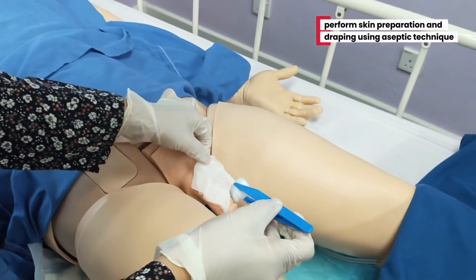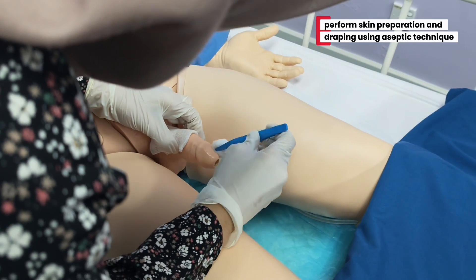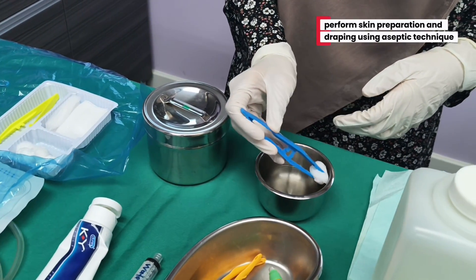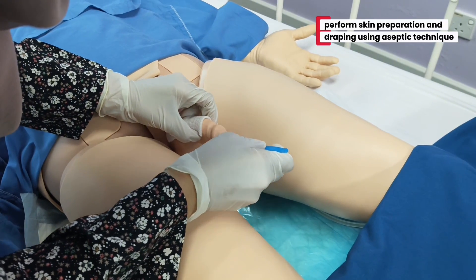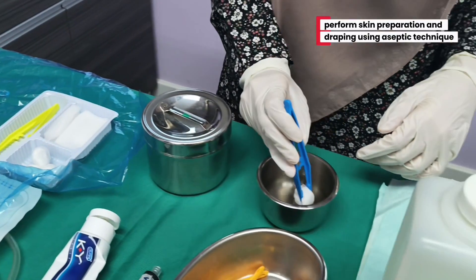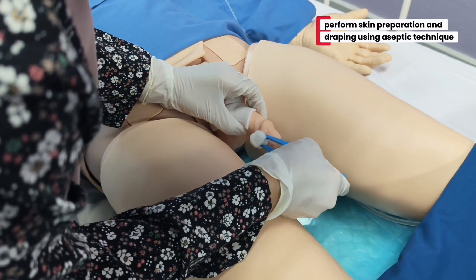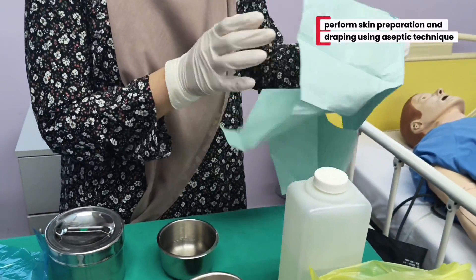I am going to put the plastic bag on the side. Thank you. Now I'm going to place the sterile drape to mark the sterile field.